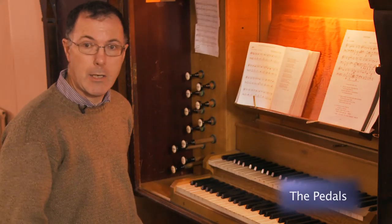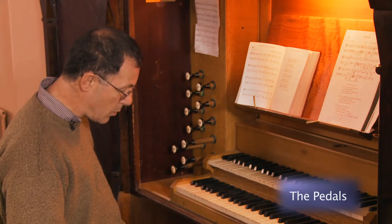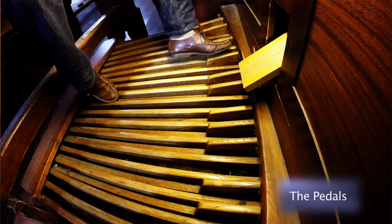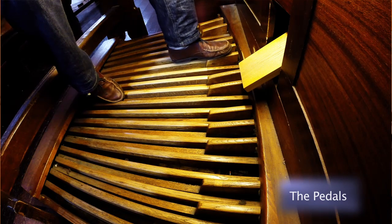One further technique I haven't mentioned — not in this hymn — is rolling on the sides of your foot. That's useful when you have two black notes one after another, and you can play on one side of your foot and then the other side of your foot to get a legato sound.